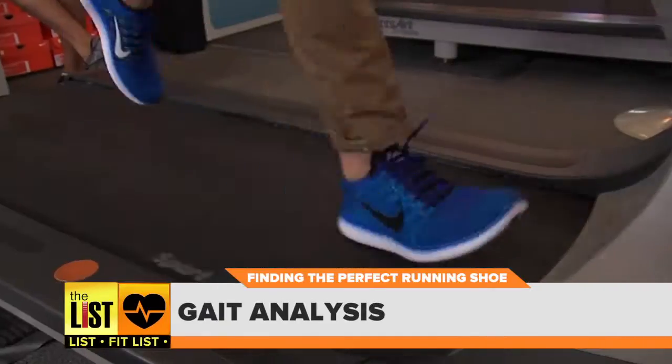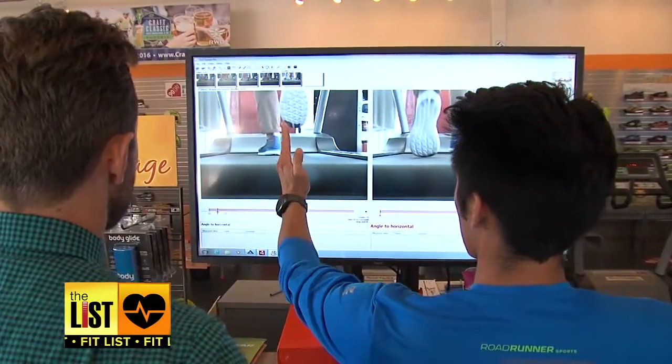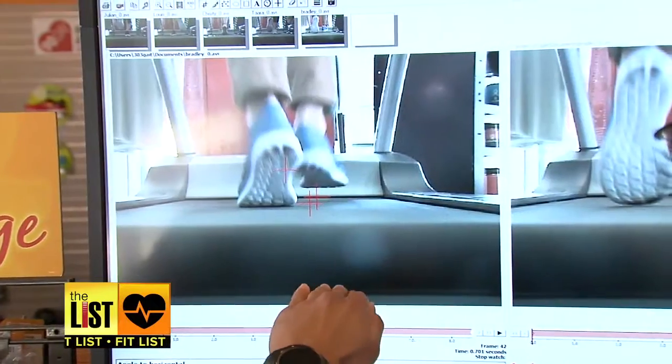The last part of the test phase: a gait analysis. This measures the motion of your feet as you run. When you toe up, you come off the center toes, which is really good — you're not toeing out when you run. So what we'll recommend for you is a nice level four or level five cushion neutral shoe.